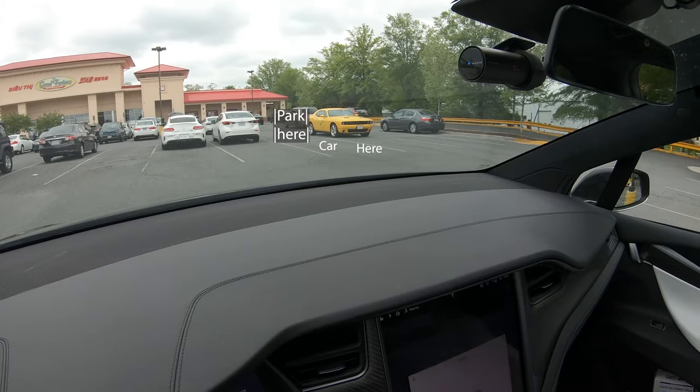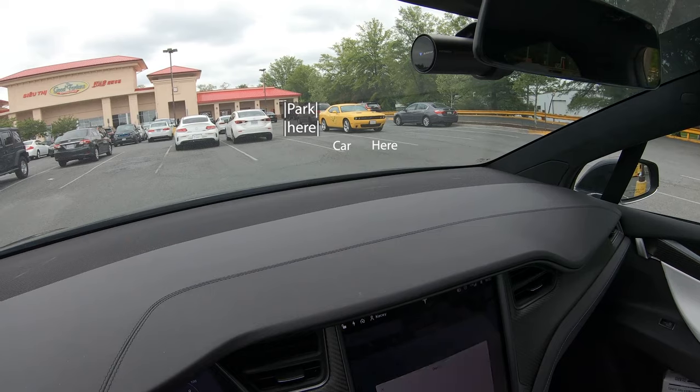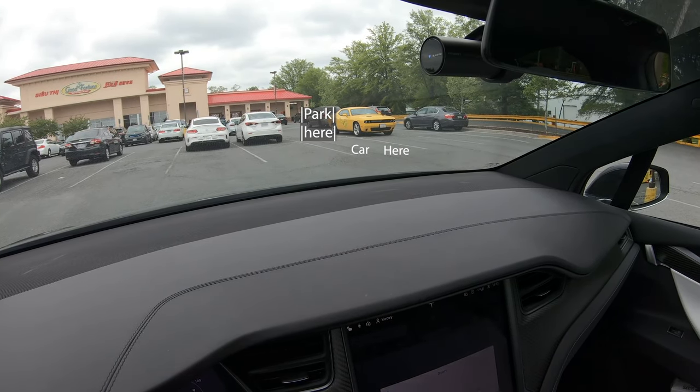If you don't have a curb, having a second row — like another car on the other side next to this Pikachu charger — would allow us to try to park in between those. And if you'd like, we have a Patreon where you can subscribe for as little as a dollar a month — every little bit helps the channel. Coming up next we're going to try and show you a parallel park with Autopark.